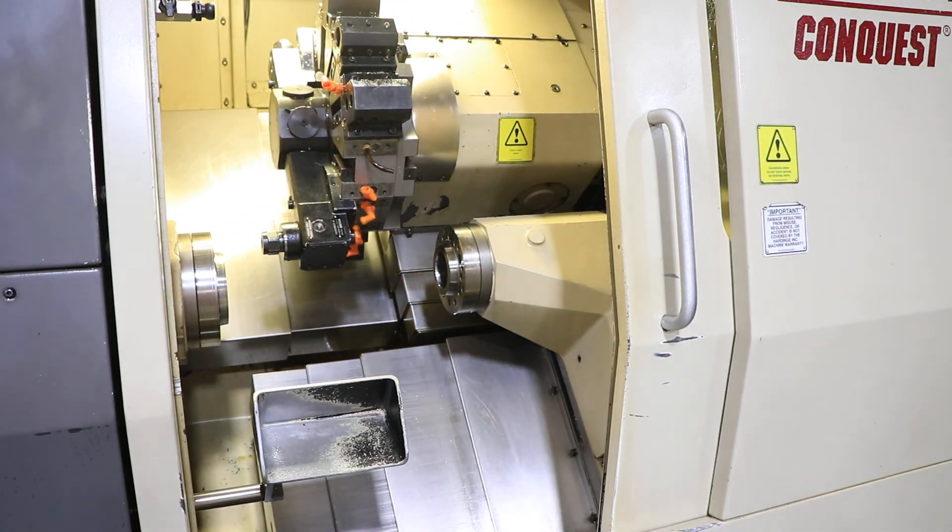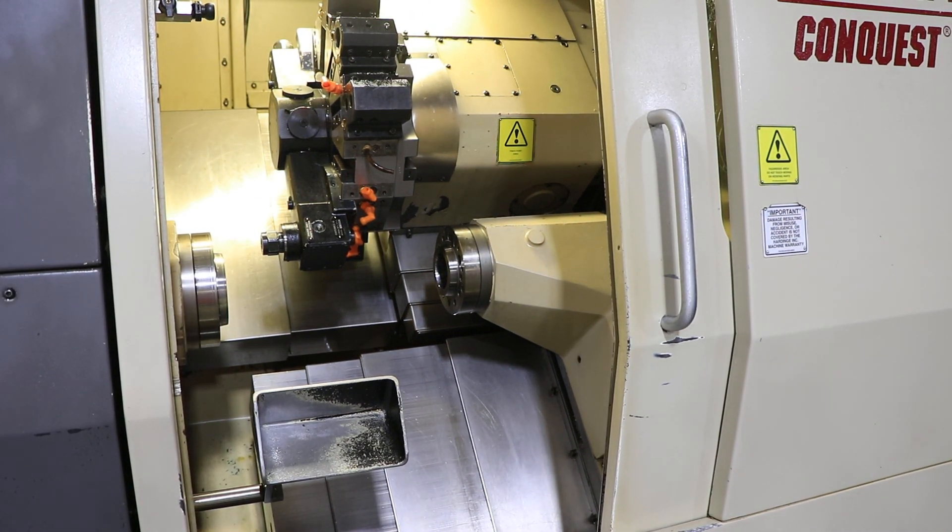This machine can be inspected under power in our Harrison, New Jersey warehouse. Thank you for watching.